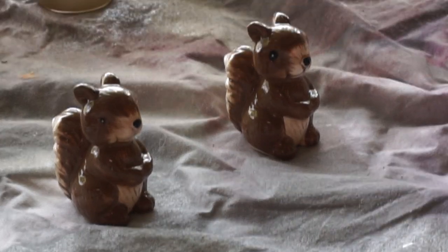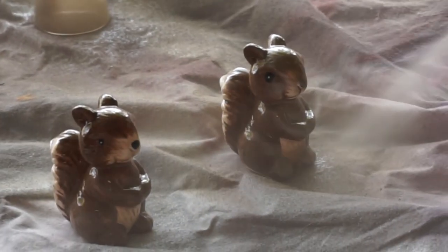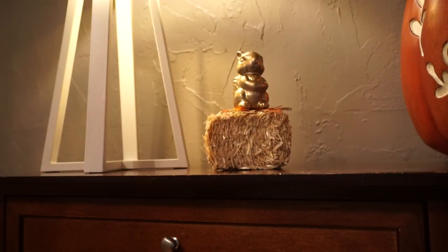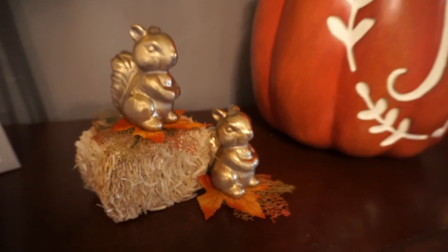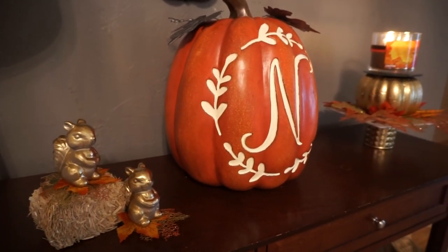For my next DIY, I took these squirrel salt and pepper shakers from the Dollar Tree — sorry the camera is a little shaky, my daughter was filming that part. I spray-painted them gold, then took a bale of hay from the Dollar Tree and some leftover leaves from another DIY and set them down for the squirrels to sit on. I think it turned out so cute — just a little extra added touch and I love it.